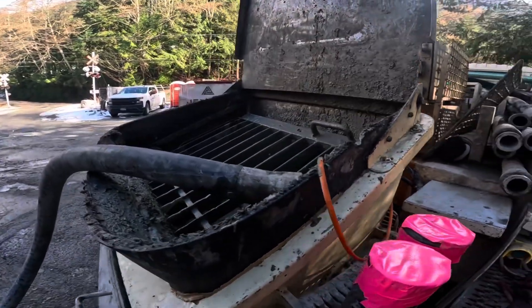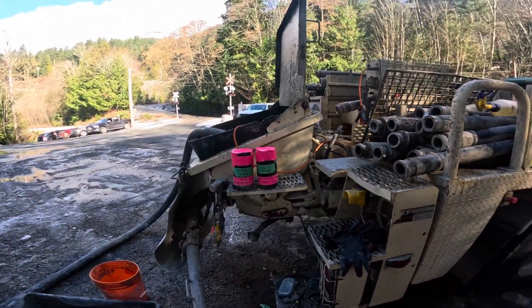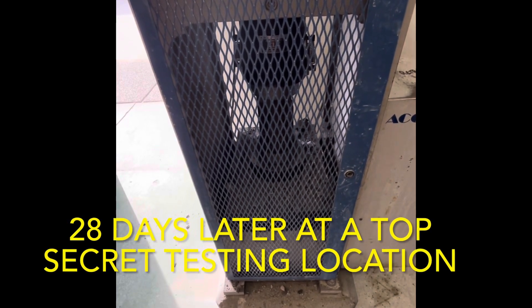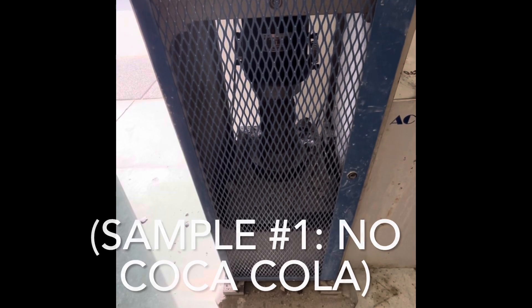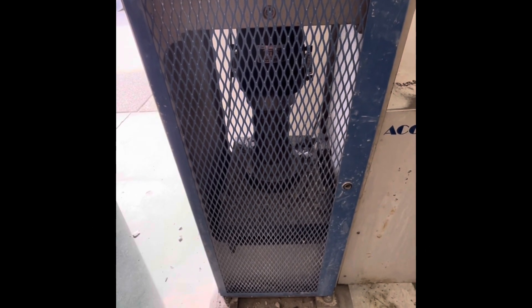We're going to prove that you cannot add sugar to concrete and reuse it, ever. So stay tuned for the results — I'm pretty excited to see what we come up with here. Thank you.